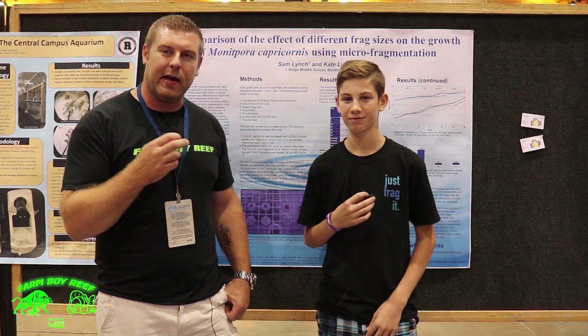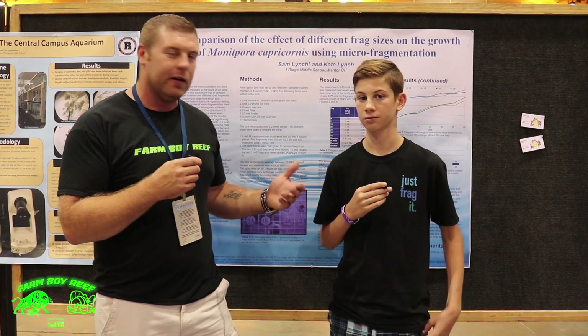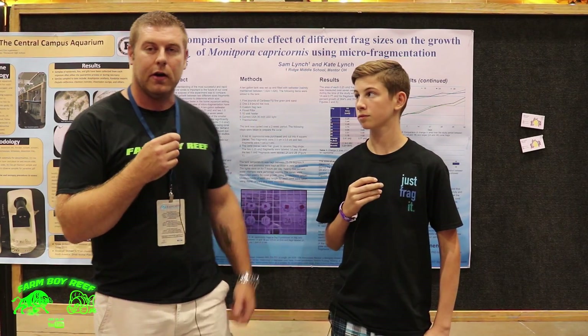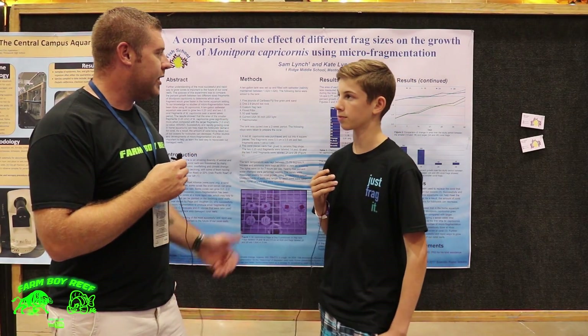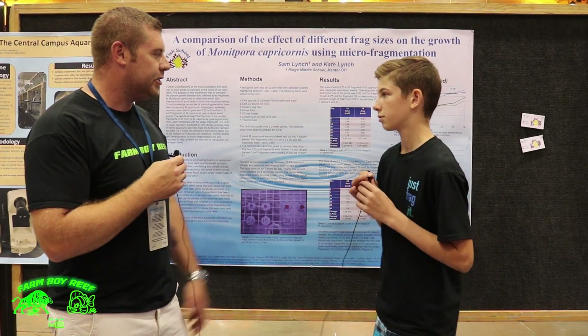Farmer Reef here. We're with Sam down at MACDA 2017 in New Orleans and he's got some really good research on the color of corals and growth. He's going to discuss all the research he's been doing here with the fish school. So Sam, go ahead and tell us the key points of all the research you found with the corals.